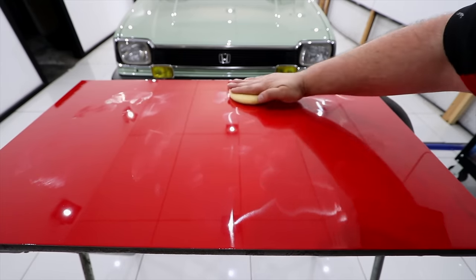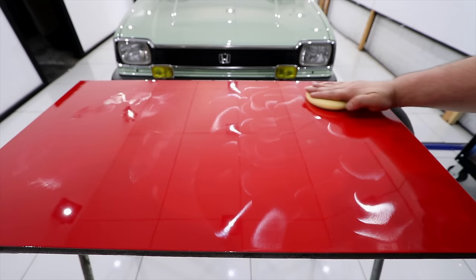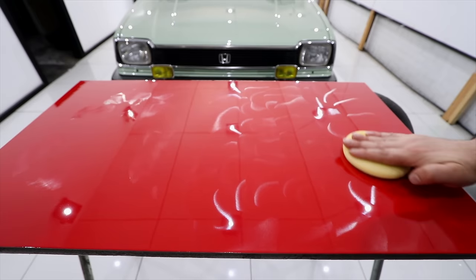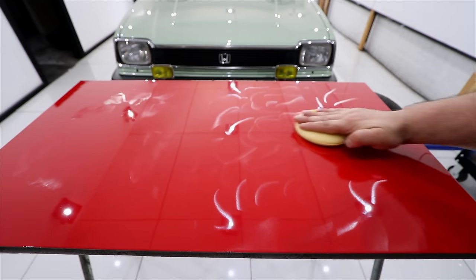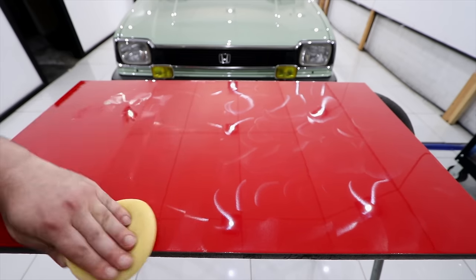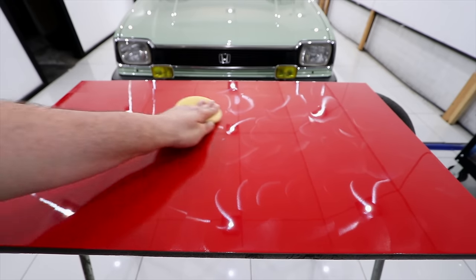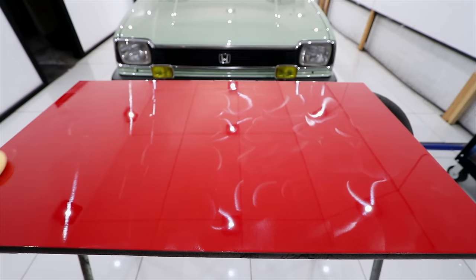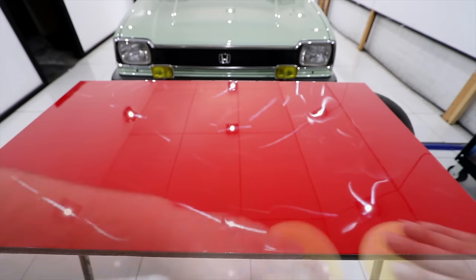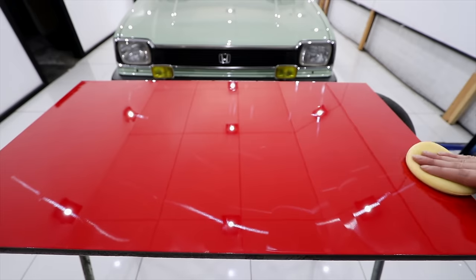First and foremost, you should be working on clean bare paint and out of direct sunlight. The general working method is to apply a very small amount to an applicator pad and work in an area about a half meter square at a time, thoroughly and evenly applying it either using small circular motions or overlapping vertical and horizontal lines. You'll then allow the wax or sealant a short amount of time to flash or haze over as a sign that it's bonded to the paint, then collect the excess residue with a microfiber cloth and buff it streak-free with a clean section of your cloth.